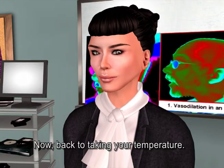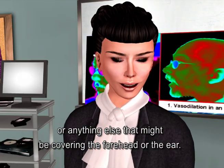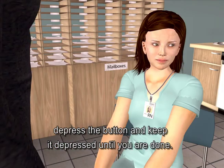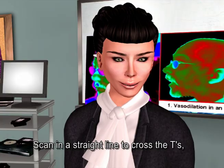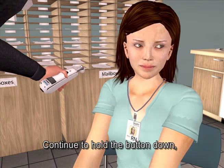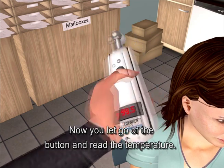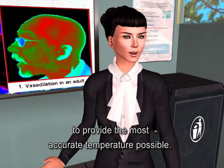Now back to taking your temperature. After wiping the probe head, brush away any hair or anything else that might be covering the forehead or the ear. With the probe flush on the forehead, depress the button and keep it depressed until you are done. Slide straight across the forehead, crossing the T's, not down the side of the face. Scan in a straight line to cross the T's and you'll never miss the artery. Continue to hold the button down, touch the neck behind the earlobe — the perfume spot — then let go of the button and read the temperature. The temporal scanner pinpoints the highest of 3,000 temperatures to provide the most accurate temperature possible.